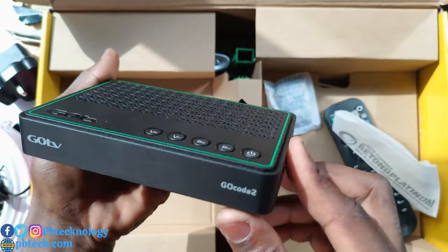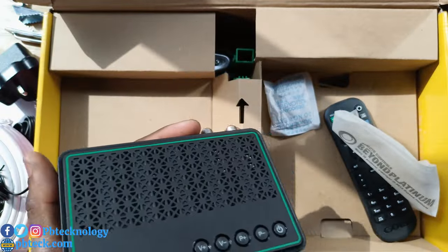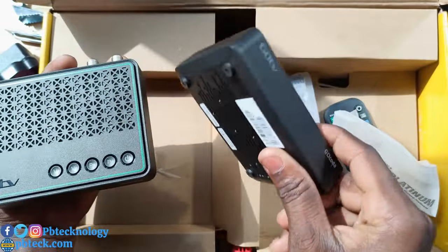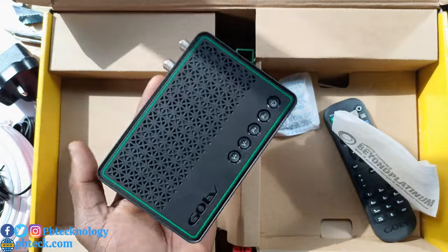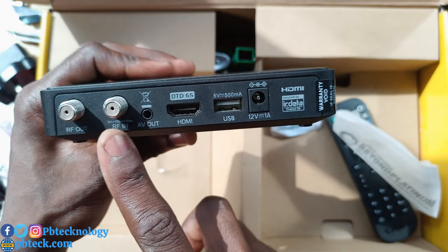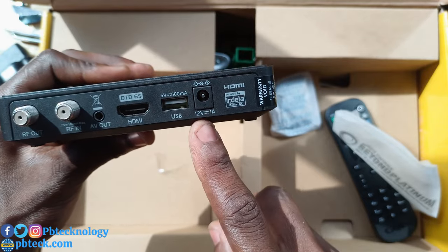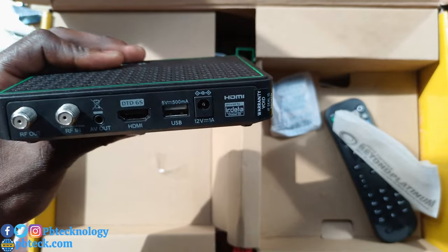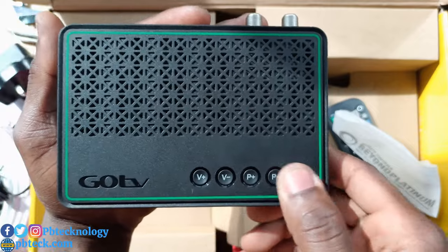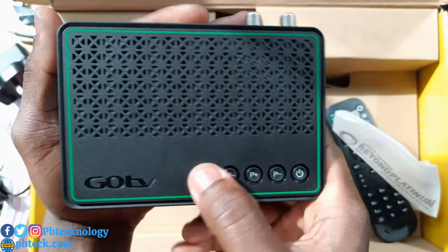This looks really different from the old GoTV decoder. Here is the old GoTV decoder for comparison. At the back of the new decoder we have RF out, RF in, AV out, HDMI, USB, and the DC power port. On top there are some buttons — a power button, and you can change channels and volume with those buttons.